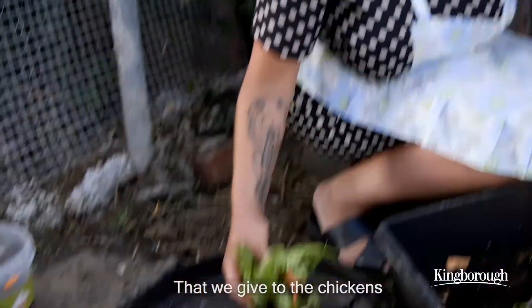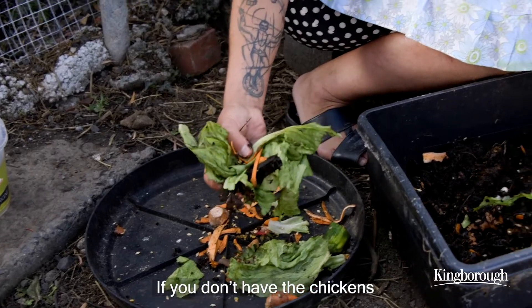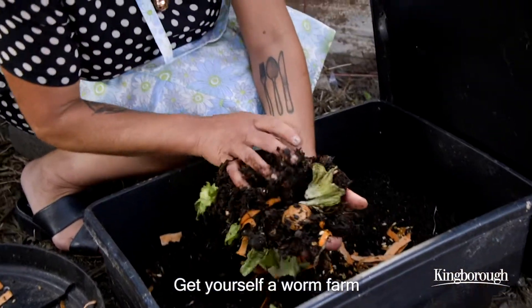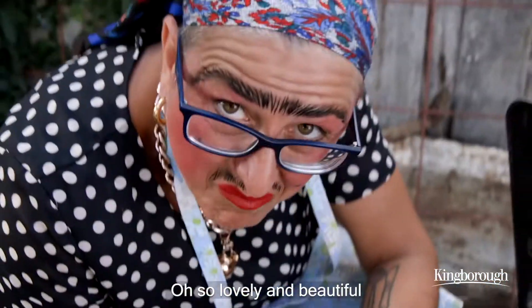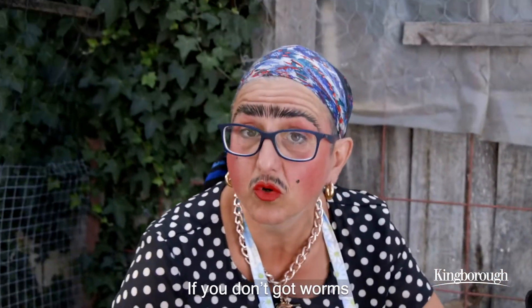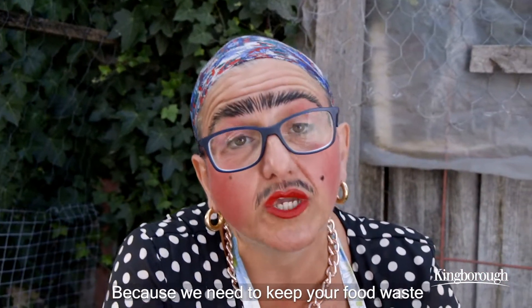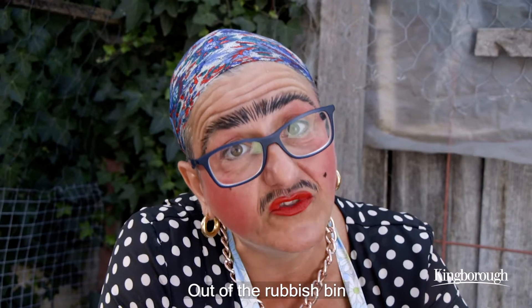Remember those scraps that we give to the chickens? If you don't have the chickens, get yourself a worm farm. Look at these lovely worms — so lovely, beautiful. If you don't got worms, get yourself a compost, because we need to keep your food waste out of the rubbish bin.